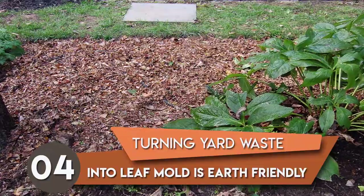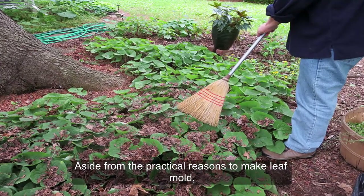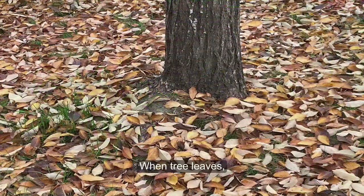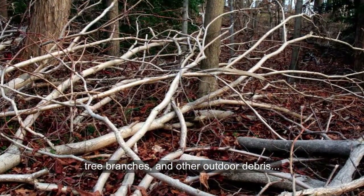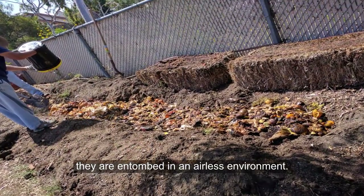Aside from the practical reasons to make leaf mold, it is also an environmentally friendly way to recycle yard waste. When tree leaves, grass clippings, tree branches, and other outdoor debris are sent to a landfill, they all become entombed in an airless environment.